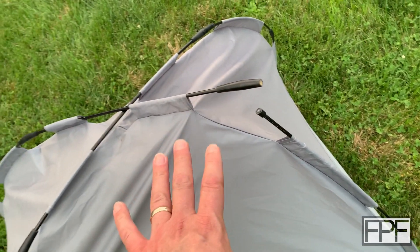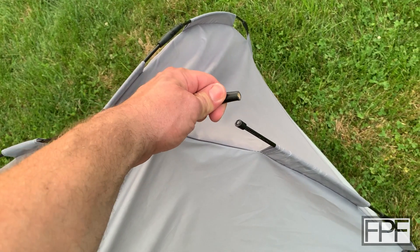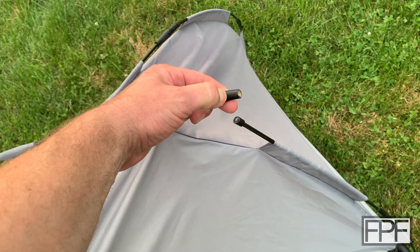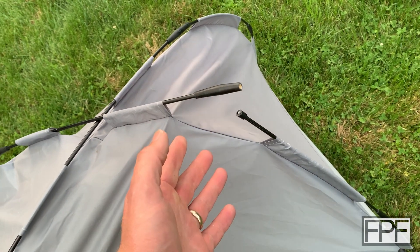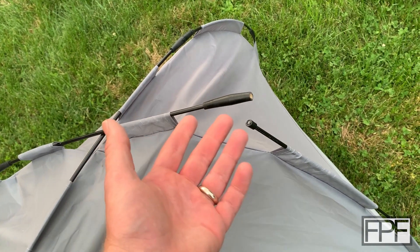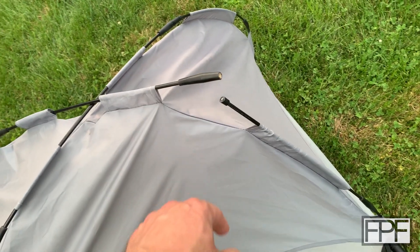When I assembled this — and that was no more than a few months ago, this is new this year — this material was quite a bit more flexible. Now it is hard and brittle, so clearly these are not UV stable. I don't know what material they are, but it has been changed by the UV light. It did not hold up.